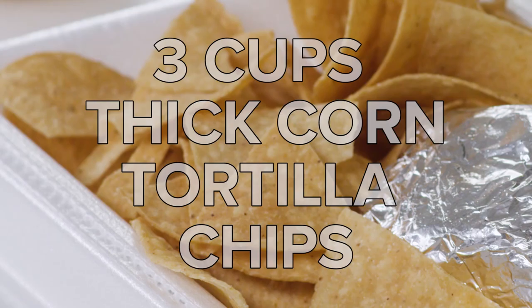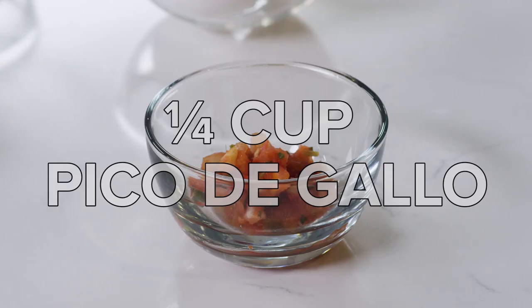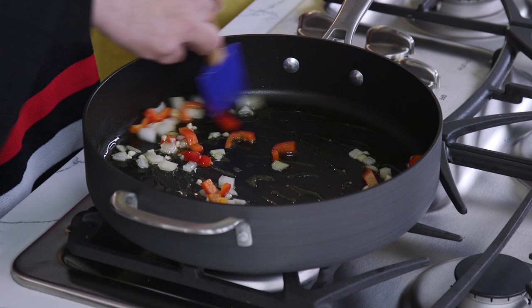Three tablespoons of olive oil, quarter cup of onion chopped, quarter cup of red bell peppers, half of a takeout burrito, three cups of thick corn tortilla chips, some eggs and salsa, some pico de gallo, salt and pepper, half cup of Mexican cheese. Take your three tablespoons of olive oil, put that in the pan. Pour all those other ingredients in. Dump it in and you can use your scraper or your hands to get the rest of it.